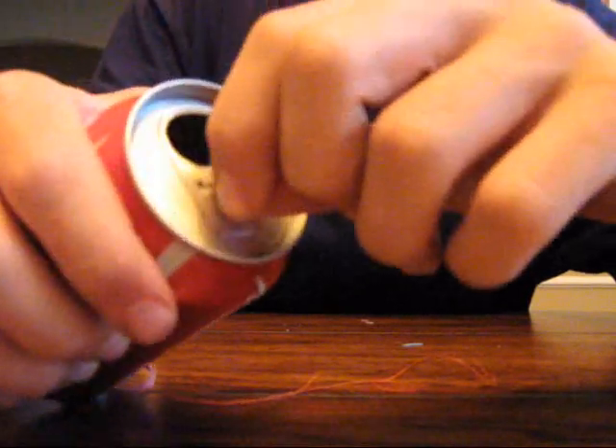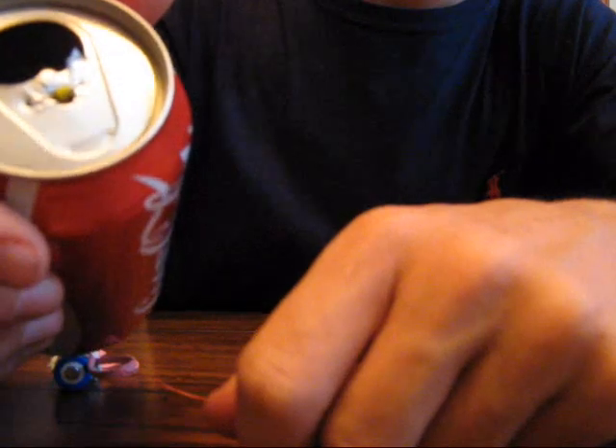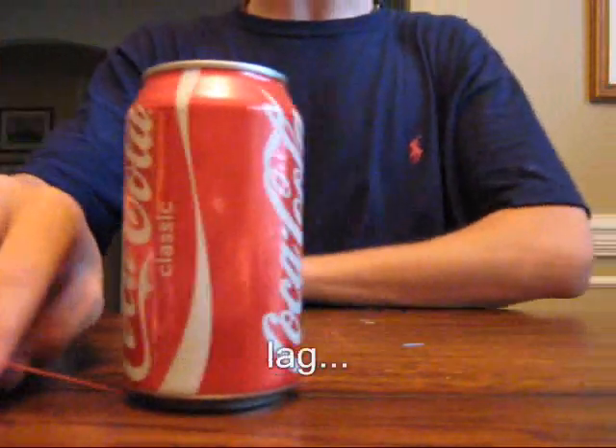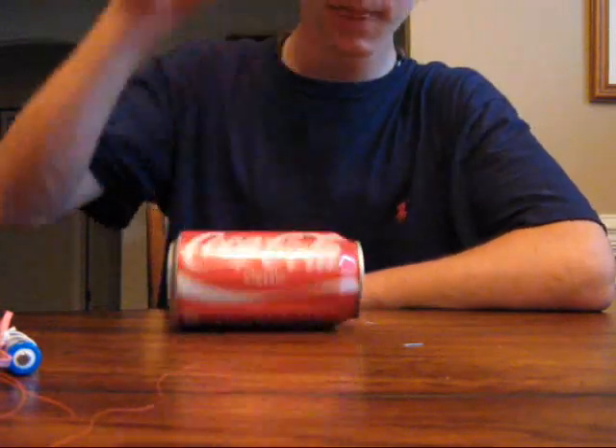For the top one, you just hold the rubber band with another string you previously threaded through. After you've done that, put the staples through and you're good. That's it — it's a magic can!